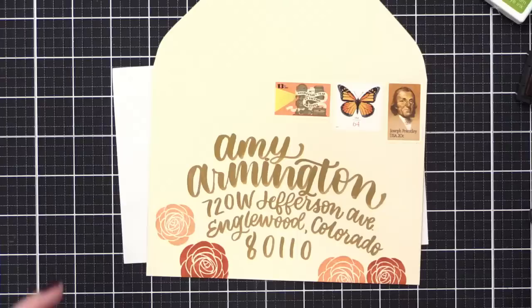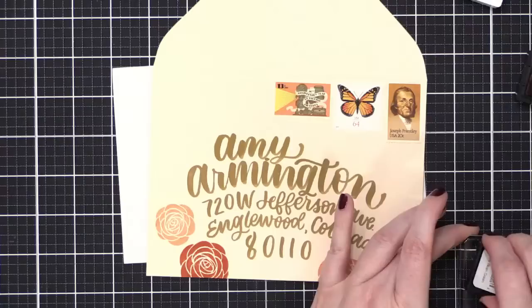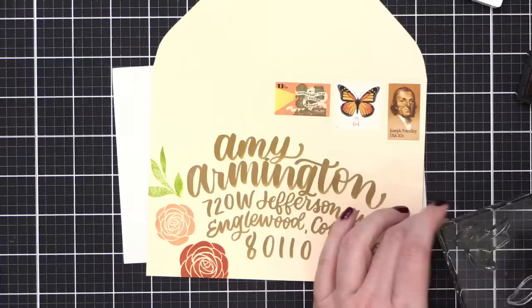Going back to Tomato Soup. Actually, I probably should stamp a few leaves here. I'm going to take the Jelly Bean Green because I know I'm going to need some leaves in between these flowers, and I want to make sure there's space for them. Gorgeous.